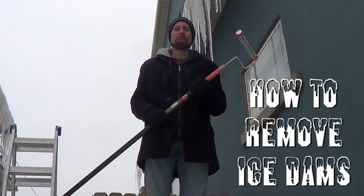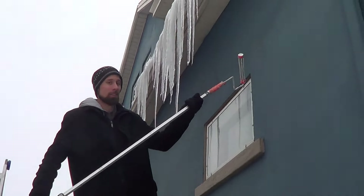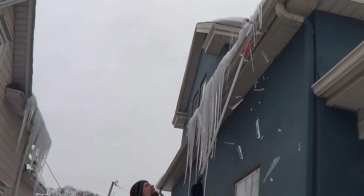It's snowed so much in Minneapolis this month that there's a huge problem with ice dams. I'm going to show you how to take care of those. The first thing that you need to do is knock down the icicles.